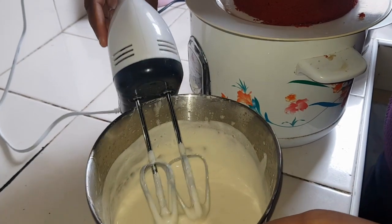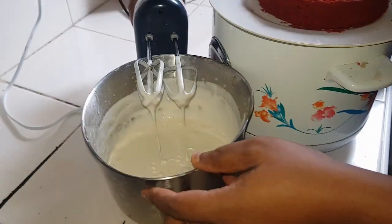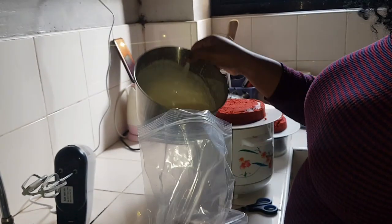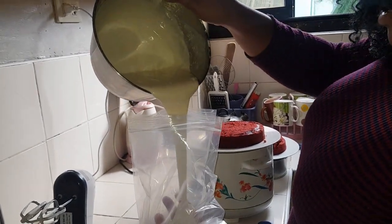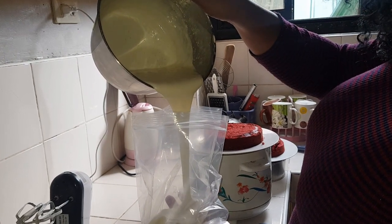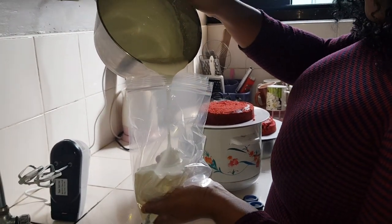I showed that at the earlier part of this video, so I'm going to use it — I'll show you how to make this maybe in another video. Just put that in. It's kind of like a soft serve ice cream texture.